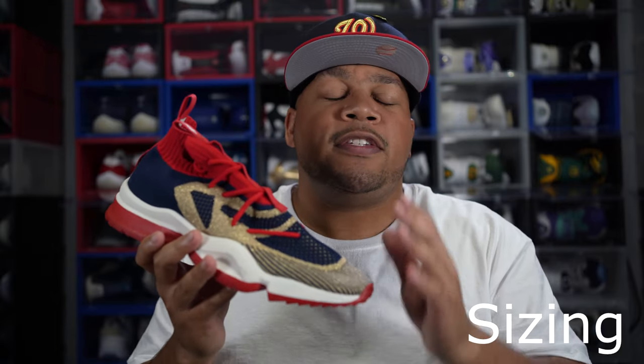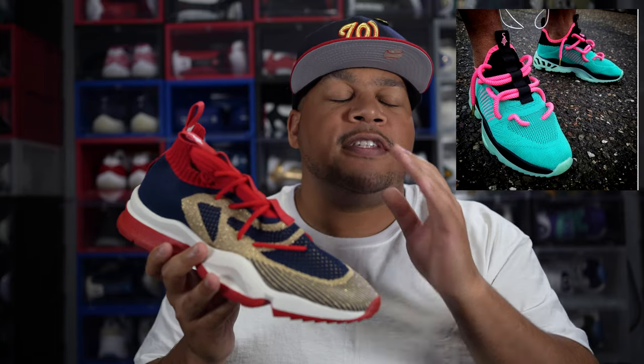Now we're going to get into the sizing of this shoe. This is the Culture Vulture 0.02. He's making a V2 version in 2021, so nine times out of ten, as far as the sizing of both shoes go, you can use this video for reference.